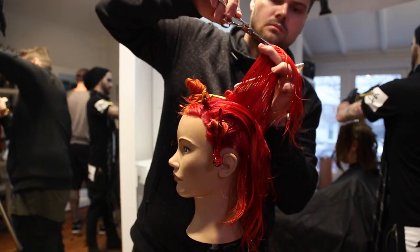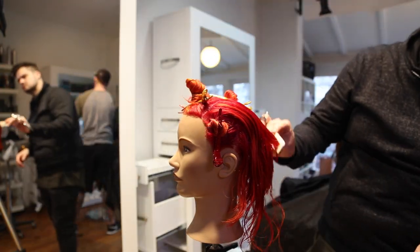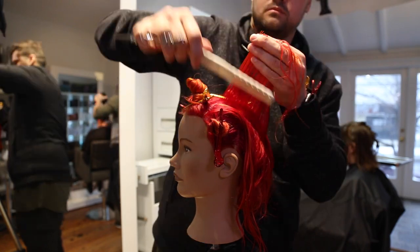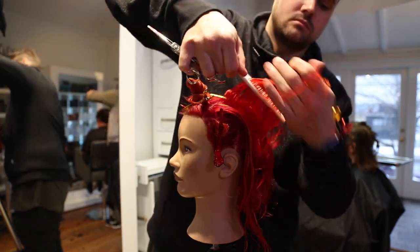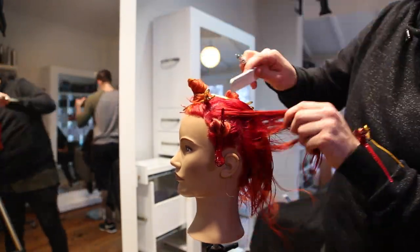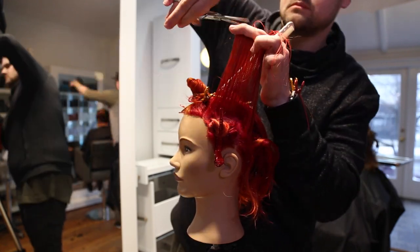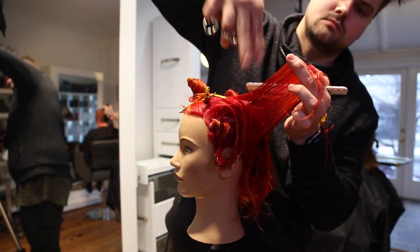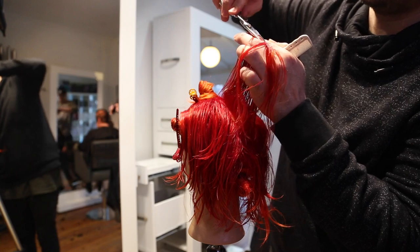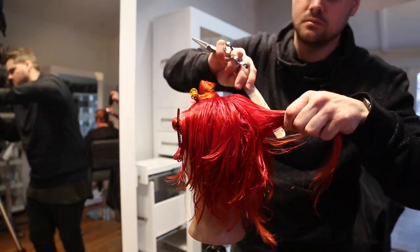Now I comb everything directly back. I'm working with the round of the head and I'm cutting everything at 90 degrees, connecting it to that concave layer that I just cut. So bringing everything straight out from where it lives, 90 degrees, following the head shape, and cutting right down to my guideline, which was the concave layer we cut. Last little bit and we're going to do the same thing on the opposite side, using our previously cut first section as our guide, working our way through at 90 degrees.